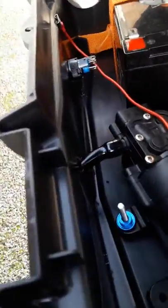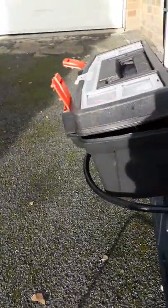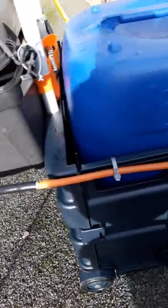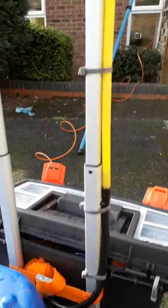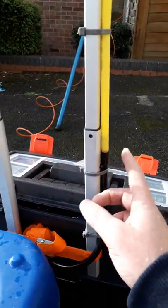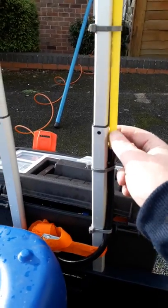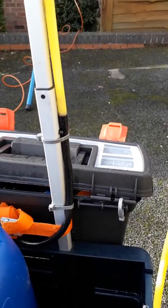Cut two holes either side of the toolbox — that was only £4.99 from The Range. Joining them up. So this is the feed hose to the water brush, then another one comes out of the back there, joined it there. My brother got these from work but they're only a couple of quid anyway. These are 10mm hoses.